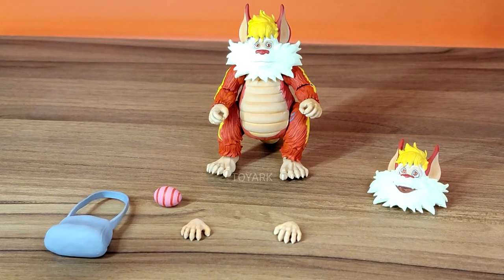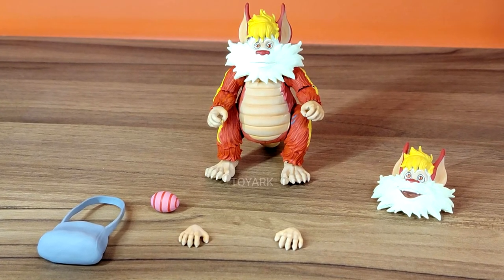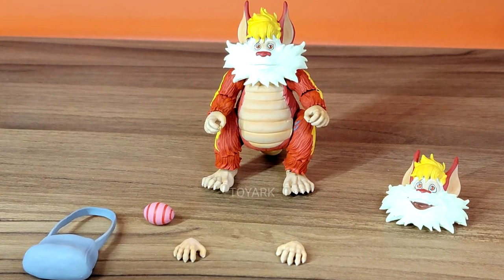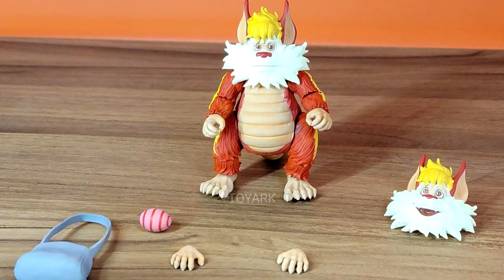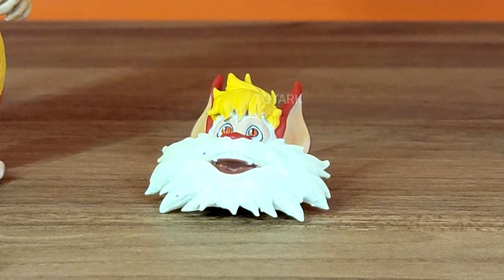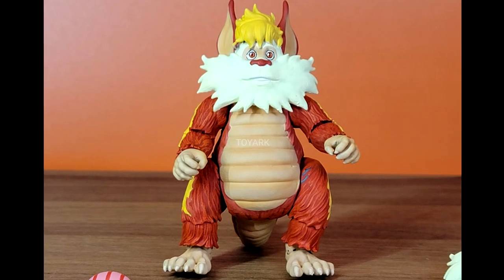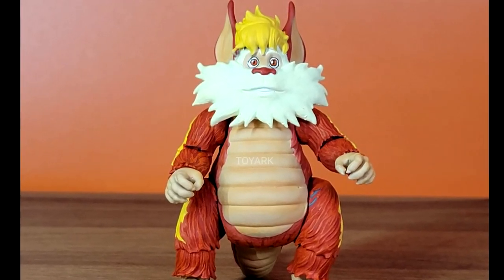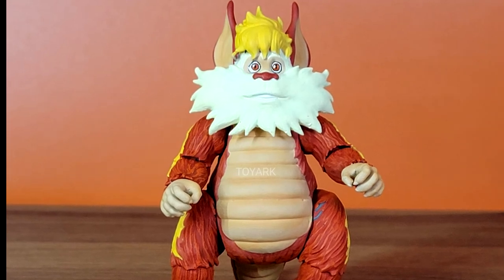Snarf is a very controversial release because it's going to be a single release and obviously it's going to cost $55 just for him. But apparently it comes with two additional heads and a tail accessory that allows him to stand on it. He's an integral member of the Thundercats, so obviously I will purchase it despite the steep price that I and other fans will have to pay.